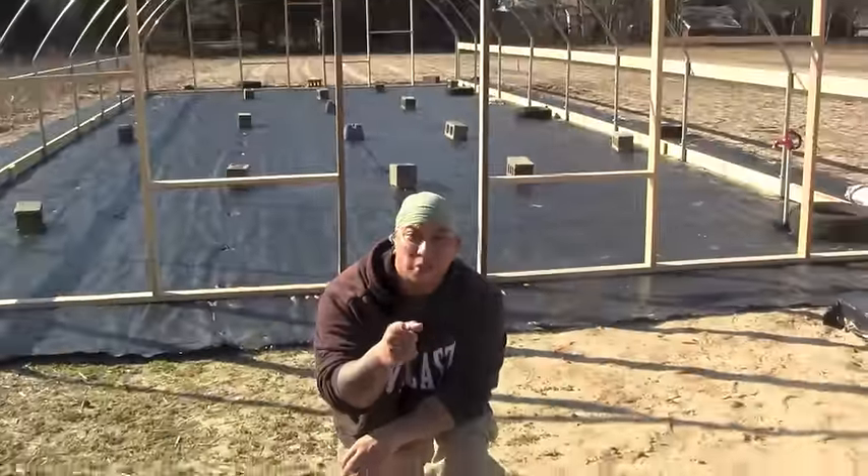Hey everybody, welcome back, Badass Farmer here. Today I'm going to be giving you guys a follow-up on our greenhouse. We're getting closer to the point of putting the plastic on, so with a little luck we'll get there. This is phase two, so you're not going to want to miss this one.